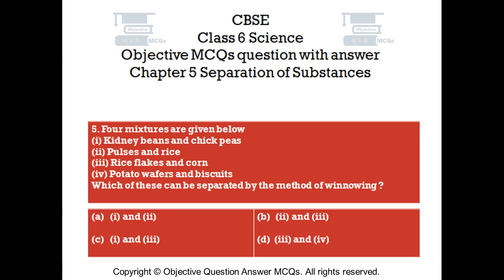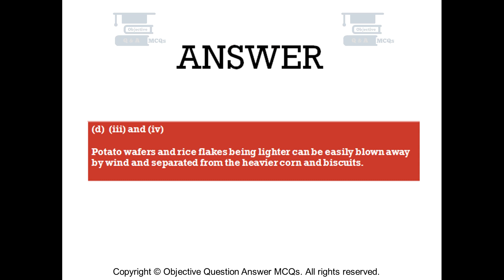Question number 5. Four mixtures are given below: 1. Kidney beans and chickpeas. 2. Pulses and rice. 3. Rice flakes and corn. 4. Potato wafers and biscuits. Which of these can be separated by the method of winnowing? Option A: 1 and 2. Option B: 2 and 3. Option C: 1 and 3. Option D: 3 and 4. The right answer is option D — 3 and 4. Potato wafers and rice flakes, being lighter, can be easily blown away by wind and separated from the heavier corn and biscuits.